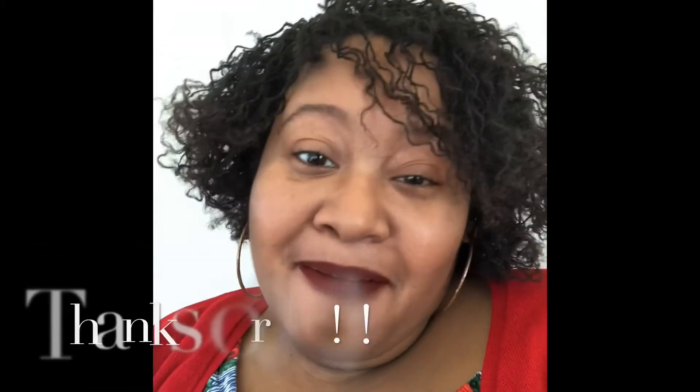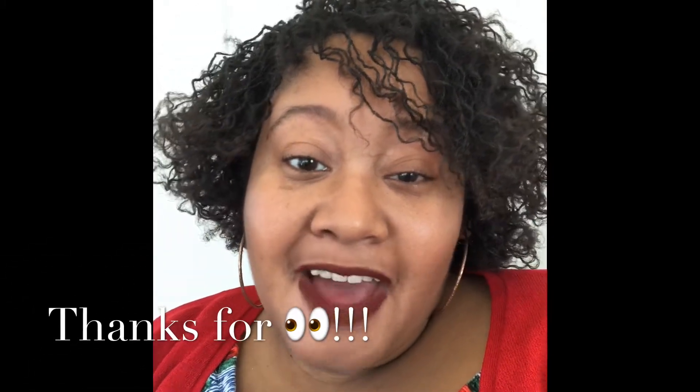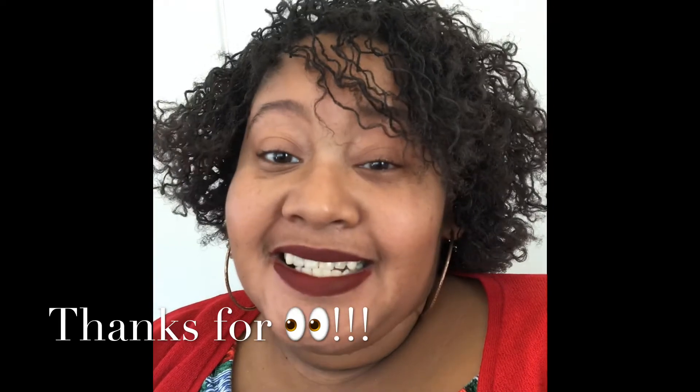I hope y'all like it and I hope you're having a great day. We are going into the new year, so I hope everyone has their goals in place so that when you go into the new year, you're going to try to start it out right. But anyway, I'm about to tune out and I hope y'all have a great blessed day.